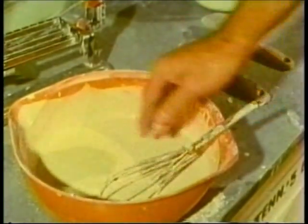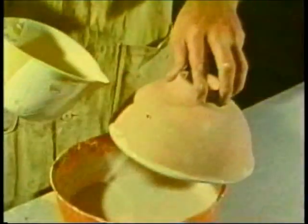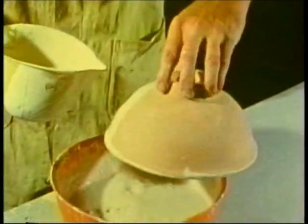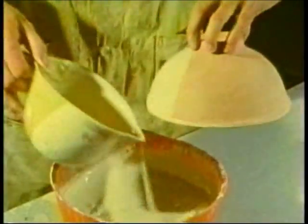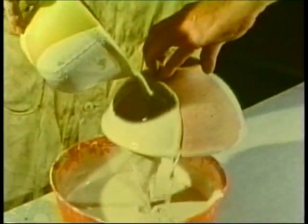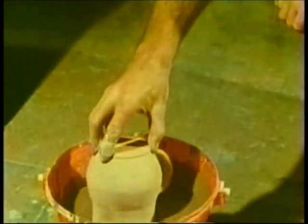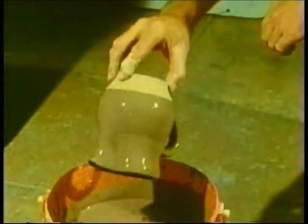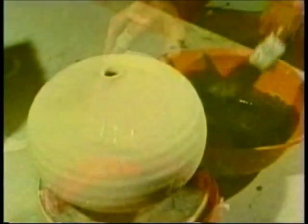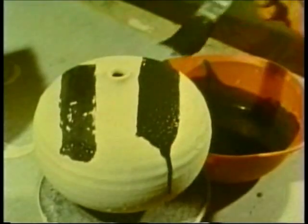We mix this powder with water to a creamy consistency and apply it to the pot by pouring, dipping, brushing, or spraying.